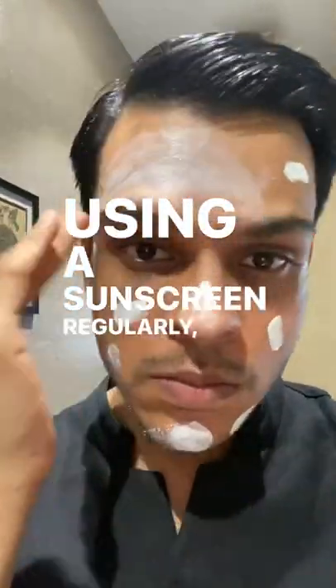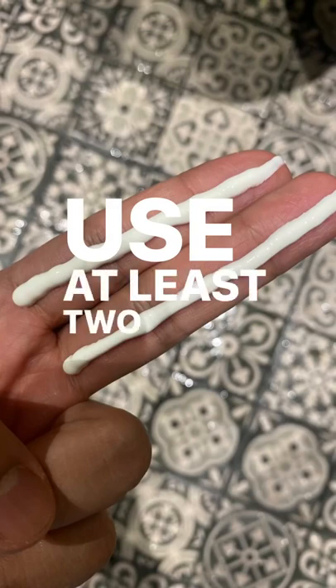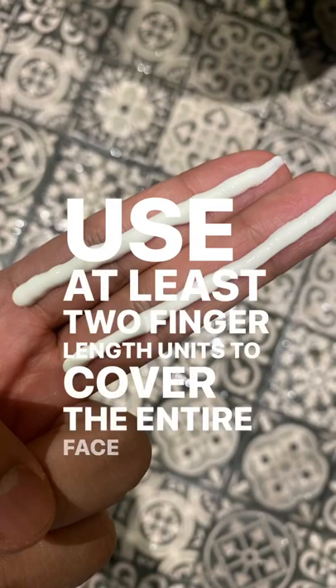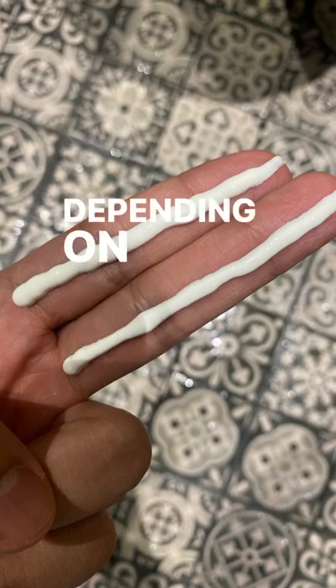Using a sunscreen regularly is great, but if you're not using the right amount, it won't help. Use at least two finger length units to cover the entire face and neck. The amount will be a little bit more or less depending on your face.